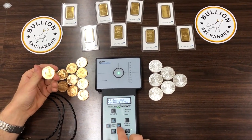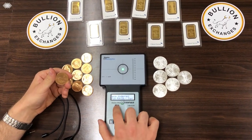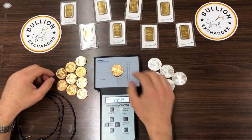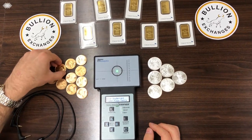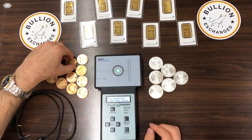However, if we go side to side on the machine and land on the Krugerrand setting, I'll place the Krugerrand on this setting and you can see that it falls well within the brackets. I'll put a few other Krugerrands on the machine and you can see they test just fine.